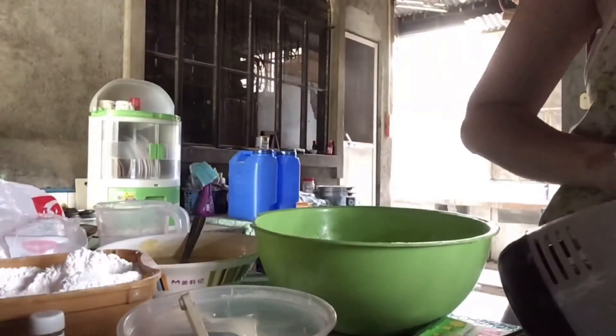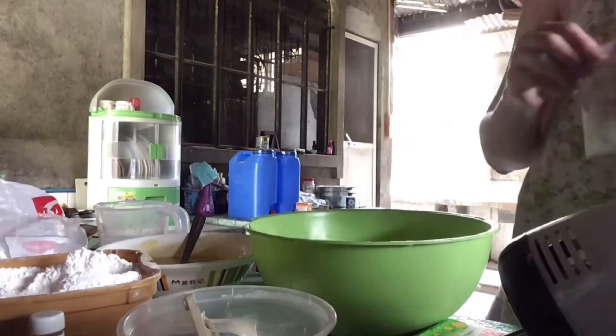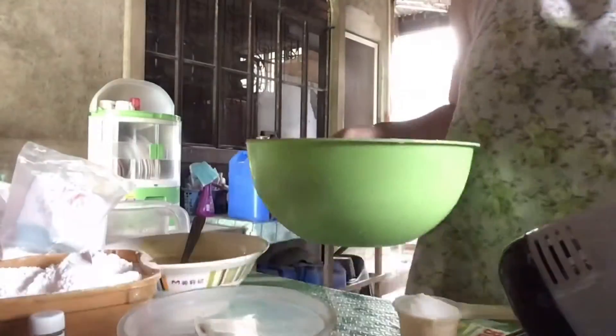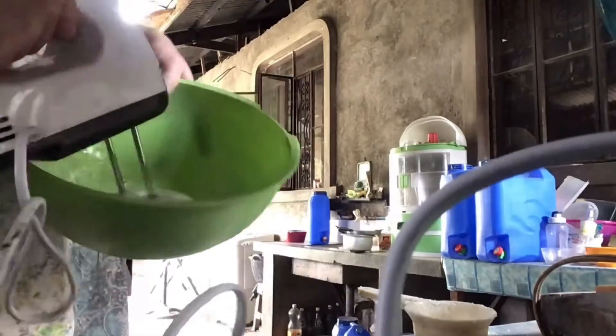Let's put a mixing bowl and add the egg whites. Add the cream of tartar and mix it. Mix it until it becomes soft-peak. And add the sugar.